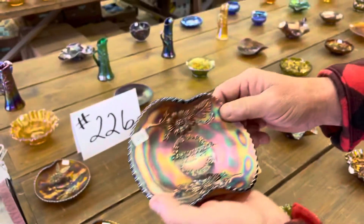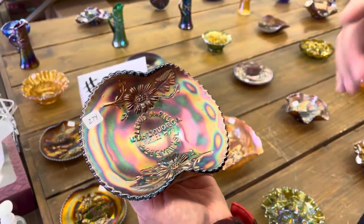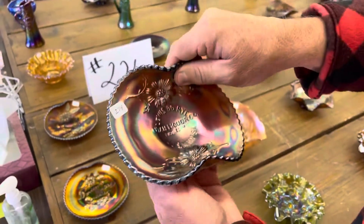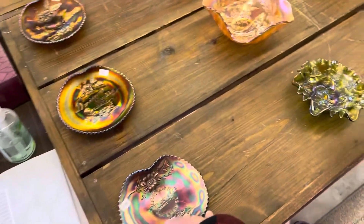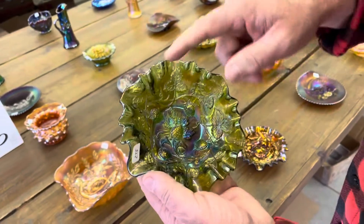Here is a Utah Liquor double handgrip. What I like about this one is it's square to the handgrips. I really like that. This is a Blackberry wreath, three-in-one edge sauce — a little sauce, green radium.